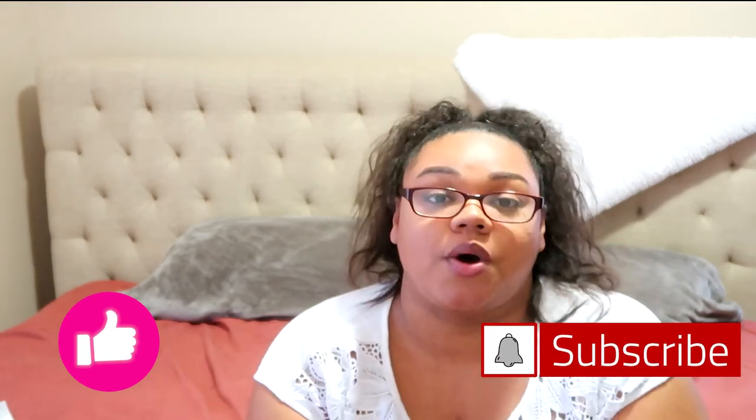We can create something custom if that's what you want as well. So if you liked this video, give it a big thumbs up. If you're new to my channel, don't forget to subscribe. I'll see you next week with a new video. Bye!